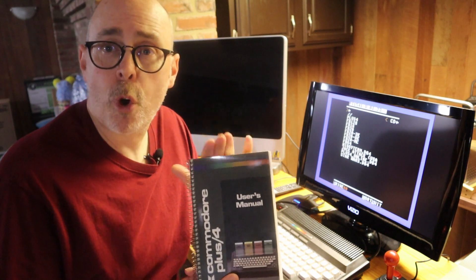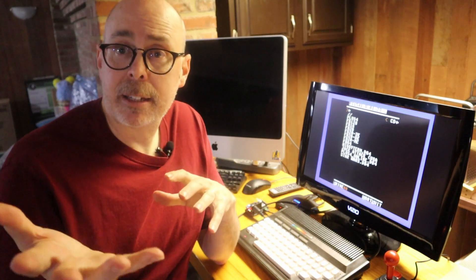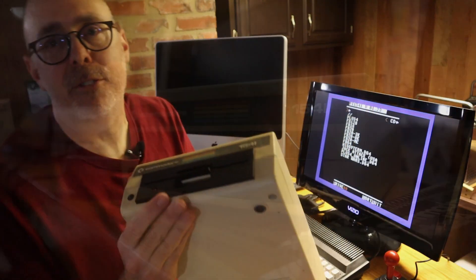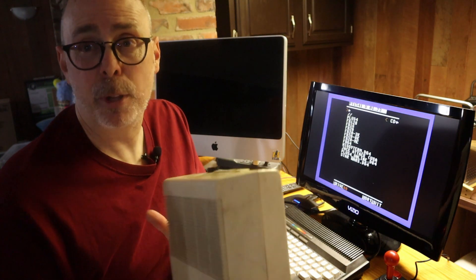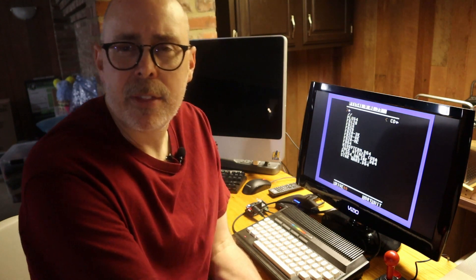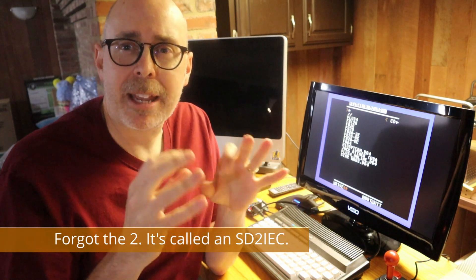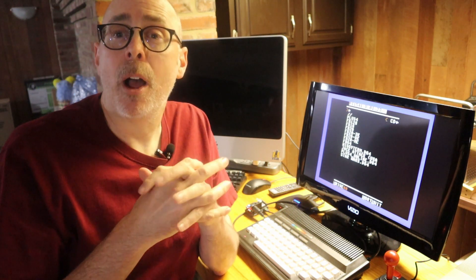I've covered chapters 1 and 2, and chapter 3 is going to require storage devices like a tape drive or floppy disk drive. I have an old 1541 here — it's dirty, needs work, and I don't even know if it works. So I researched online and found devices that use micro SD cards to simulate a floppy, called SDIEC devices, but I wanted a cycle-accurate device called the PI 1541.